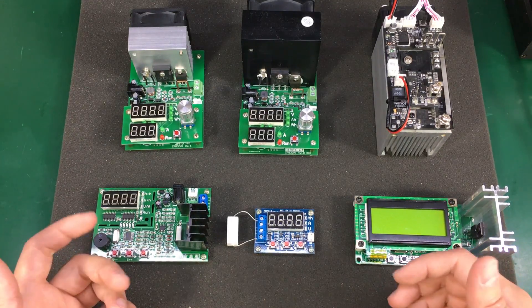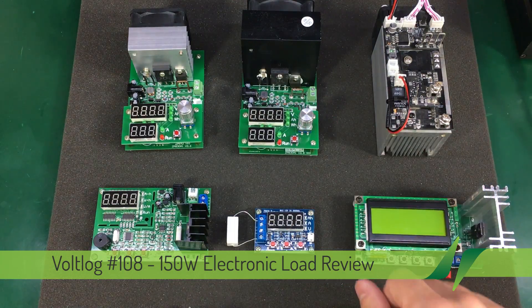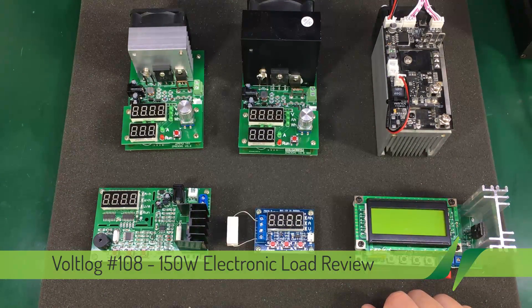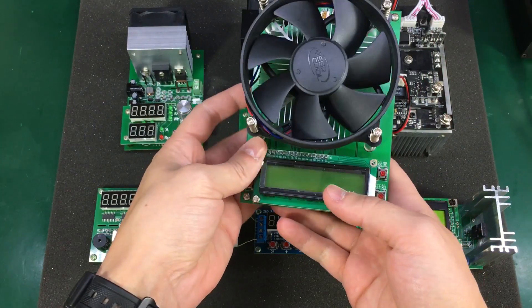I'm a fan of these electronic dummy loads, especially these cheap ones that we can get from the usual eBay, Aliexpress, or Banggood. Today I'm adding a new member to the family — this is the 150 watt electronic dummy load.